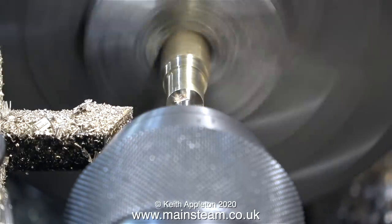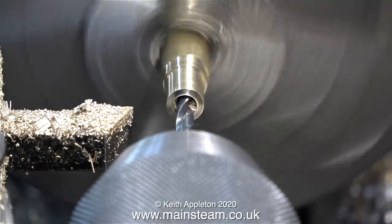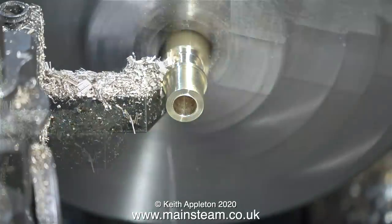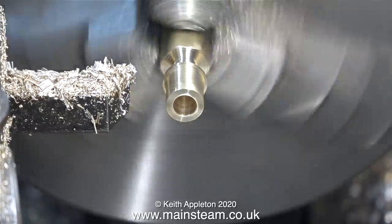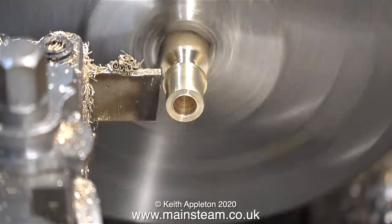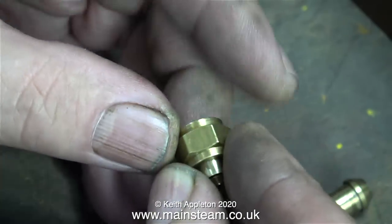I first drill the end with a centre drill, then use a 3/16-inch diameter drill partway through to take the pipe, and finish the rest with a 5/32-inch drill. To create the cone I use my cutting tool, whose angle matches the centre drill — 60 degrees, which is very convenient. Once I've created sufficient angle with the carbide-tip tool I change to a parting tool and part off the component. You just have to think through the running order for cutting the part. It fits very well indeed.